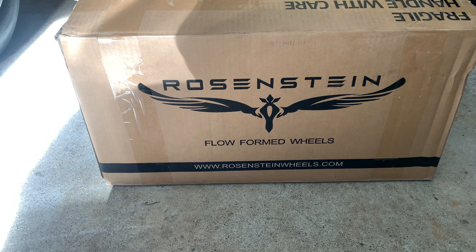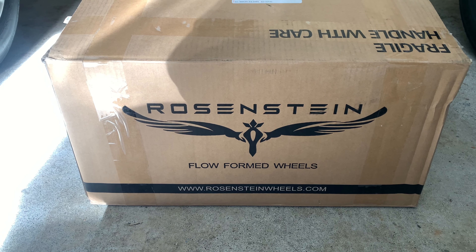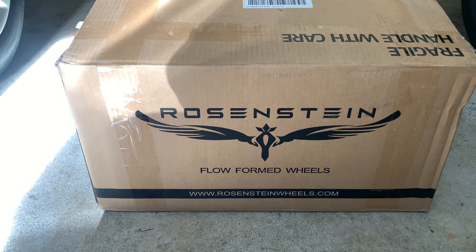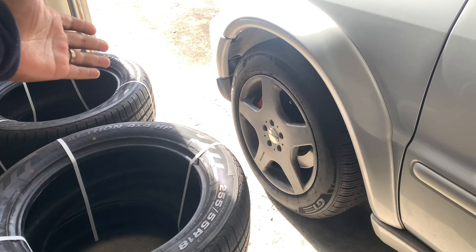Now let's talk wheel specs. I went with the Rosenstein wheels — these are flow form wheels, which are really great. They are a lot lighter than stock wheels; these actually weigh 21 pounds, which is going to be drastically lighter than what's currently on the ML55.